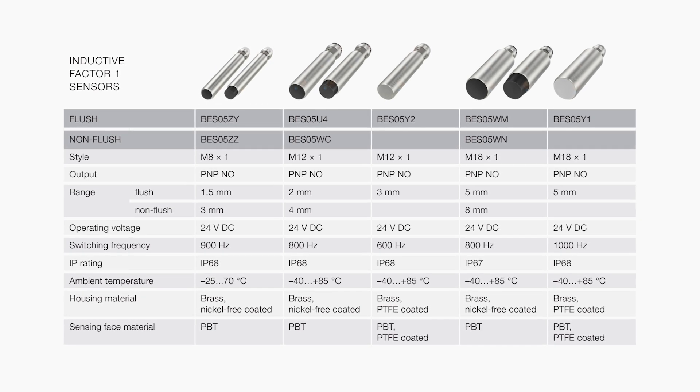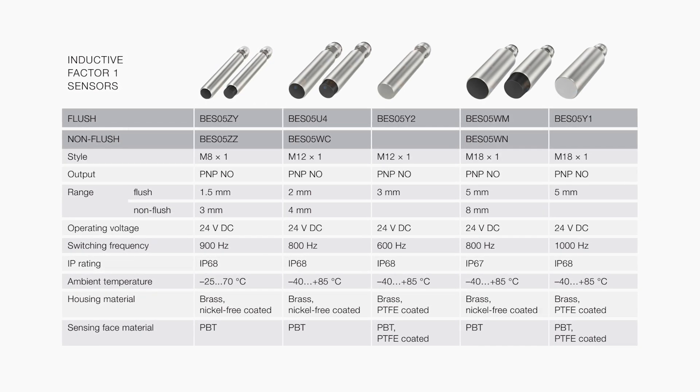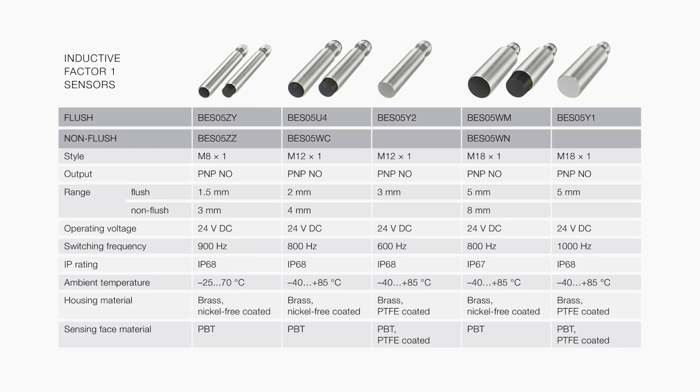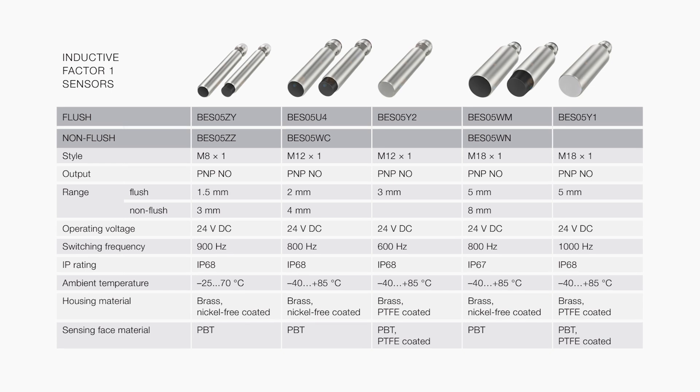They come in M8, M12, and M18 sizes, designed for flush and non-flush installation, with sensing ranges from 1.5 mm to 8 mm.